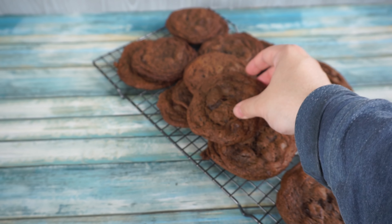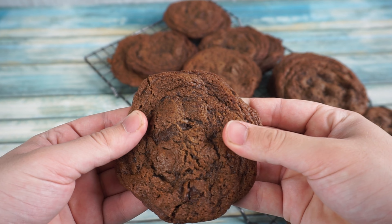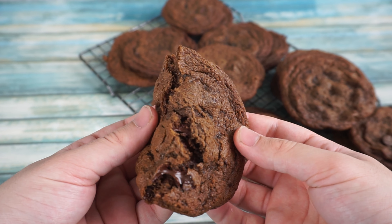If you enjoyed this recipe, then make sure to watch this video on how to make Insomnia's regular chocolate chip cookie.